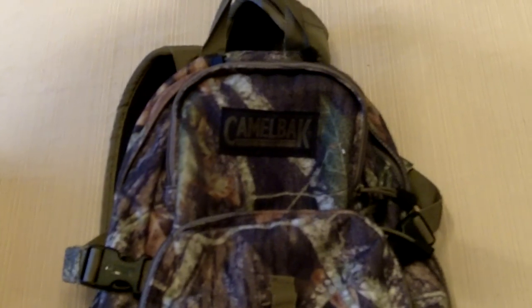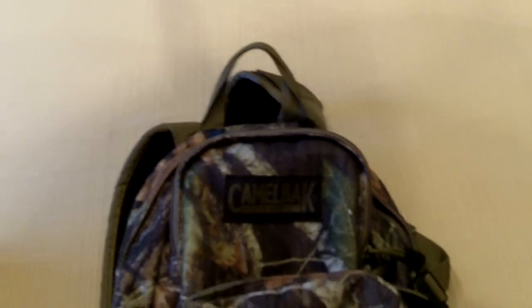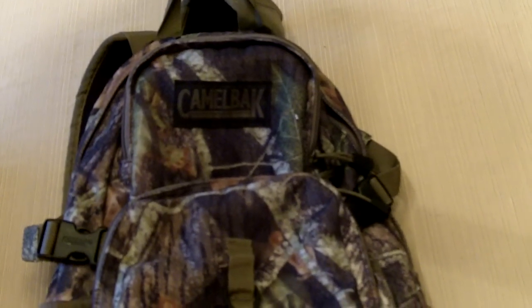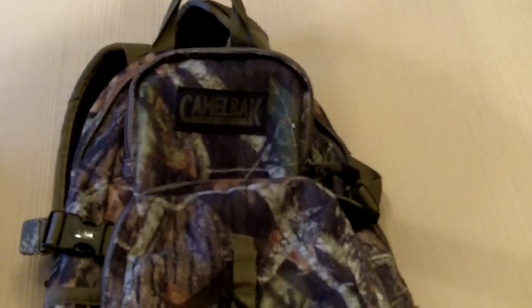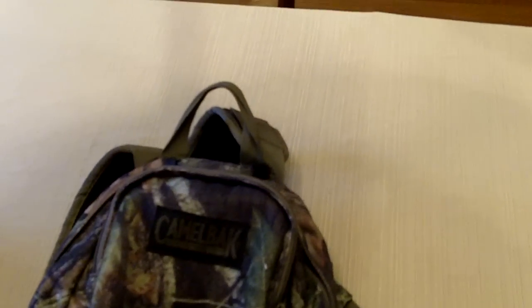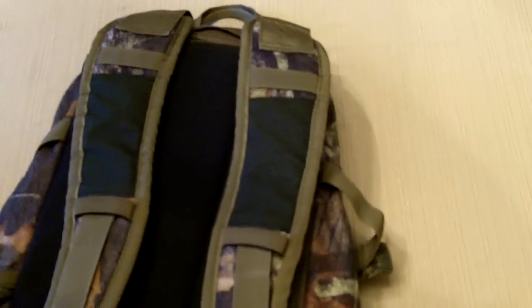This is a review of the CamelBak Striker hunting pack. This pack was with me all hunting season. It's a really good, durable pack — I got it on sale at Dick's for around 60 bucks before last hunting season. It's a really well put together, well-built pack.